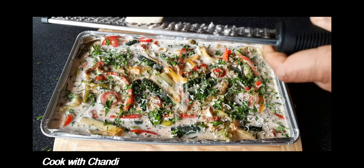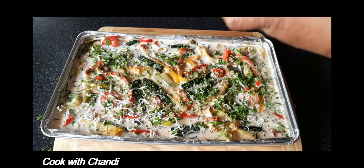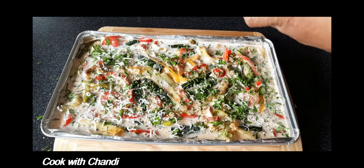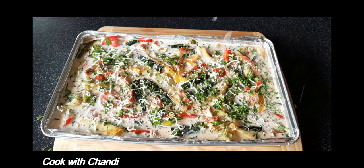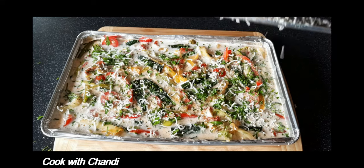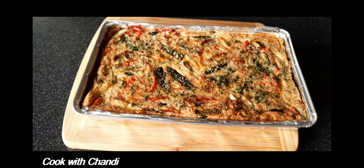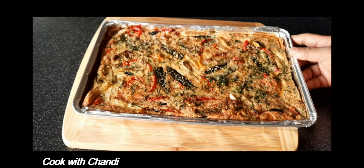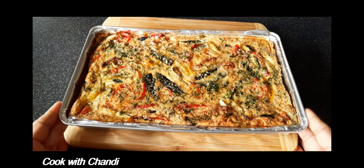Now we are going to cook the tart in a preheated oven for 25 minutes at 180 degrees. Look at that — after 25 minutes it is completely and perfectly cooked. Now we are letting it cool.